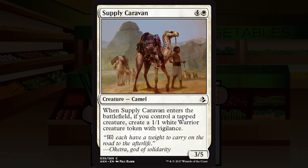Supply Caravan is four and a white for a creature — camel, common. It's a 3/5. When Supply Caravan enters the battlefield, if you control a tapped creature, create a 1/1 white warrior creature token with vigilance. I'm not a big fan of 3/5s for five, and that 1/1 being conditional doesn't help. This is super filler level. Sealed playable if you need a white creature and don't have amazing options, but don't go out of your way for these. I'm going with D-plus.